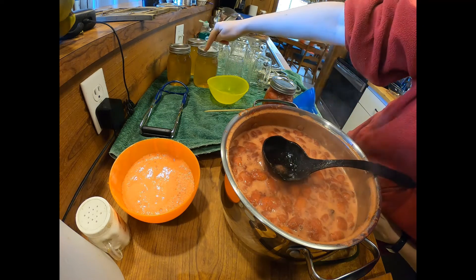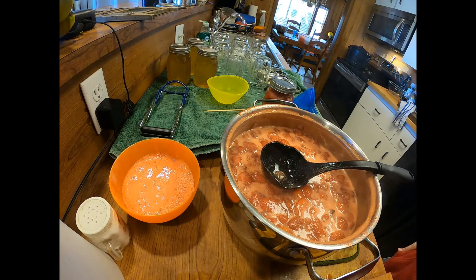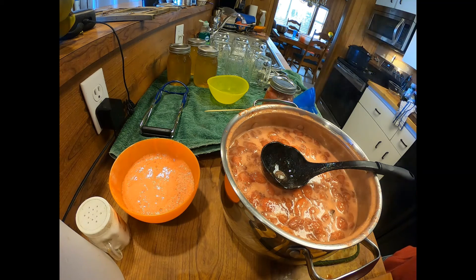I have three jars here of the pineapple jelly and I'll just put them all together and they'll go in the water bath for 15 minutes. Normally most of the time you do jams in half pints and it's 10 minutes, so I like to add an extra five minutes and make it 15 minutes since I'm doing full pints.